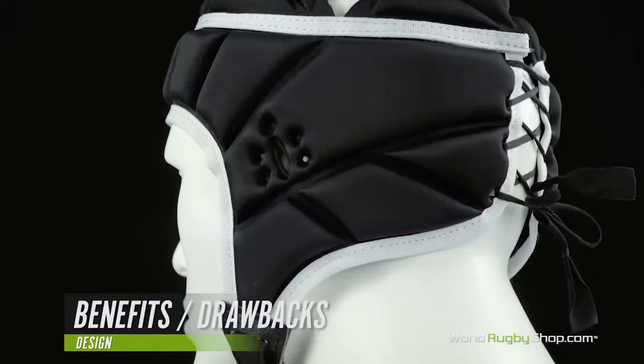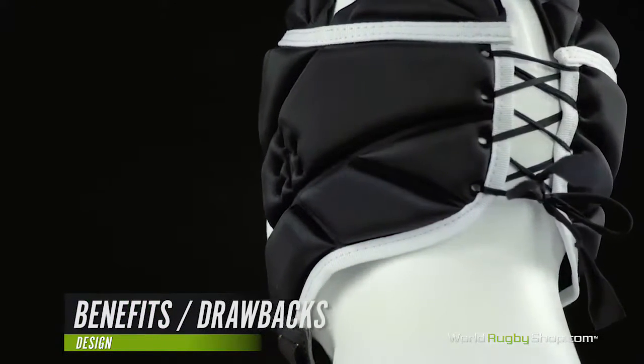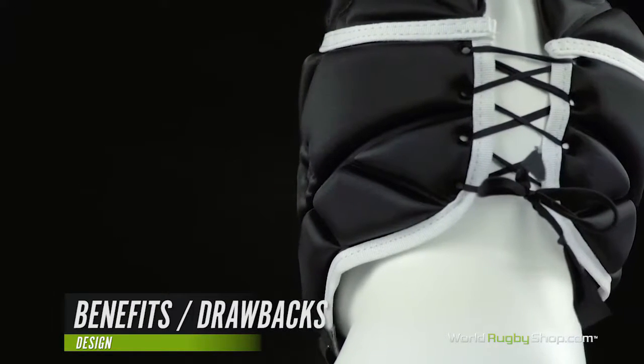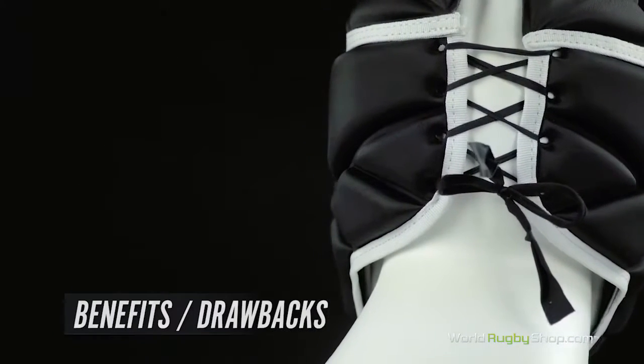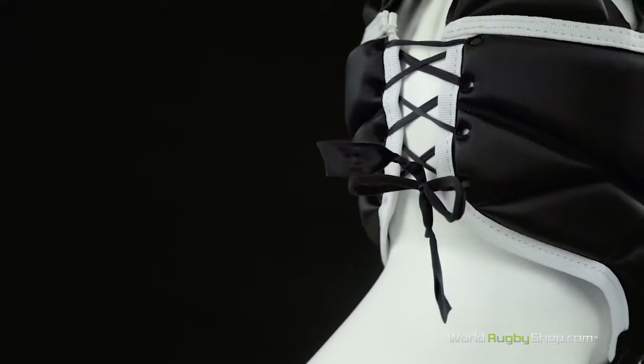The only real downside of wearing a scrum cap is it can be hot, uncomfortable if poorly fitted, and generally feel constricting. Some players care more about this than others, but there are no real performance issues with wearing one. As long as you feel comfortable, there are no reasons not to wear one.